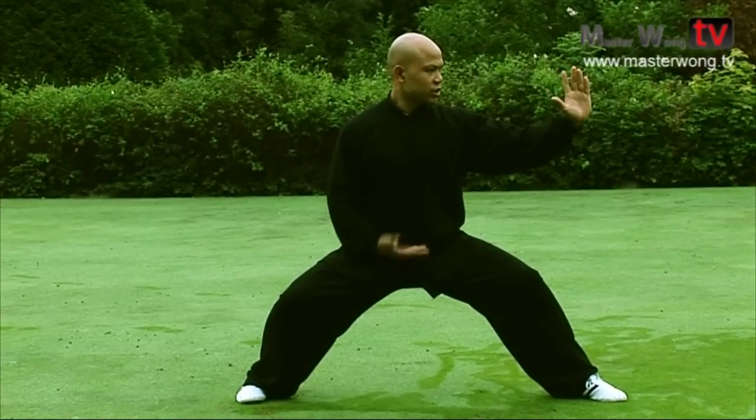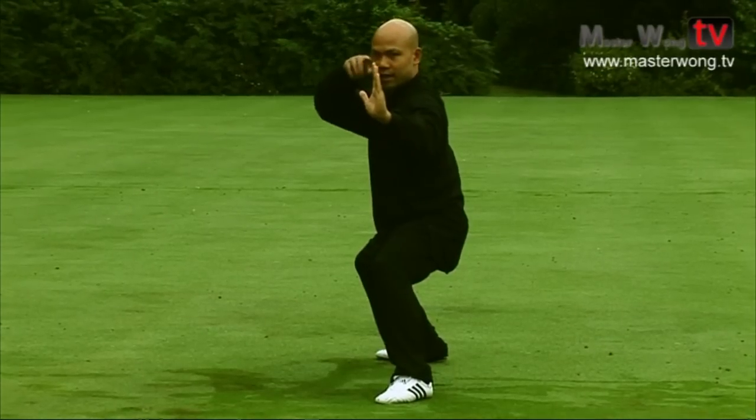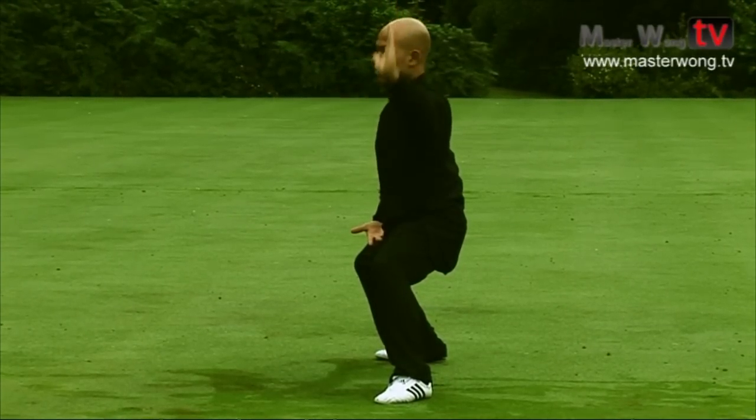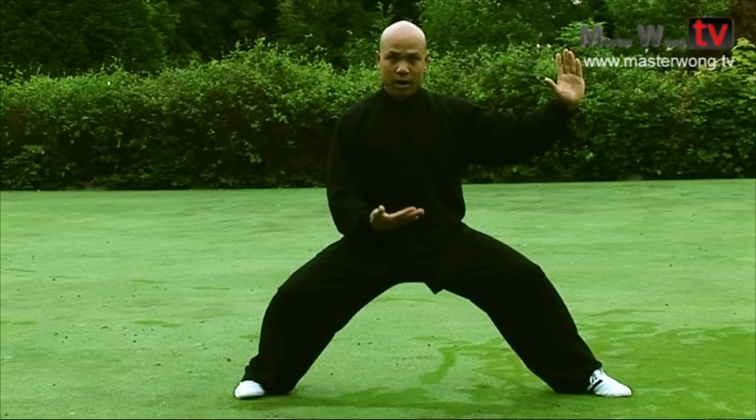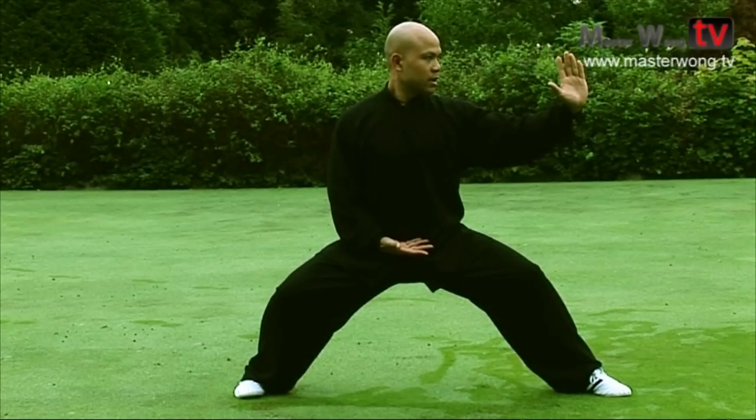When you get into this position, make sure the hand is in line with the eye — balancing your body, not too high and not too low. The other palm, make sure it is down at your belly button, and make sure your back is straight when you're in that position and comfortable.